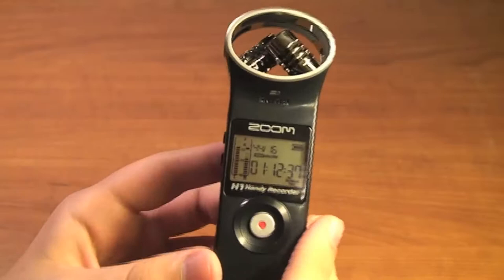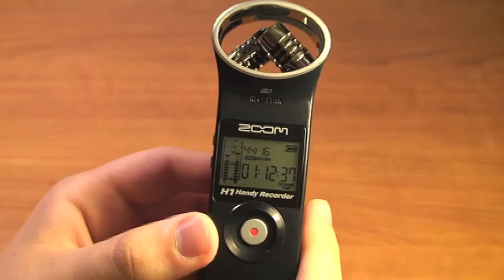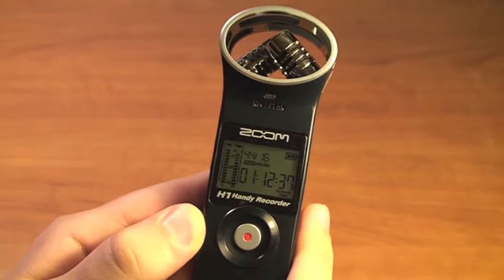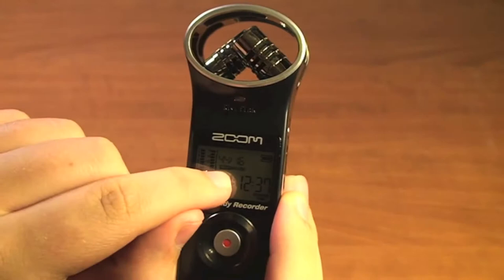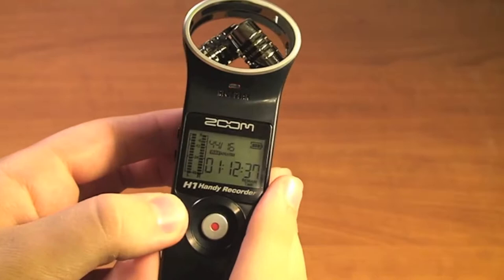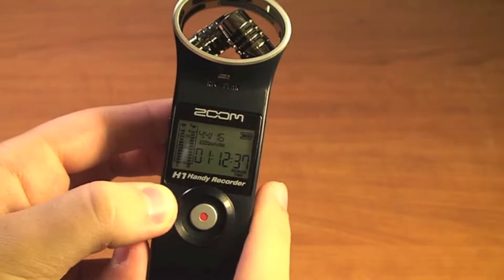On the main screen, the time shown here is the remaining time left on the card — the amount of time we can record at our current settings. It is a backlit display and the backlight goes off after a certain amount of inactivity. On the left side we have our levels for the left and right channels. Up here we have our audio recording information: WAV format at 44 kHz and 16-bit. And then we have a battery indicator showing a full battery.